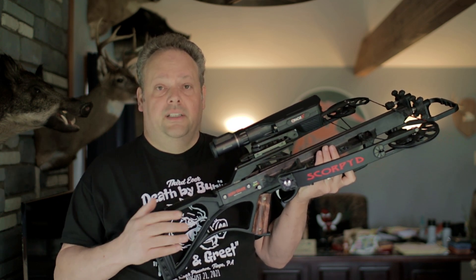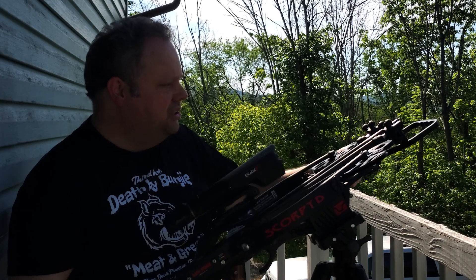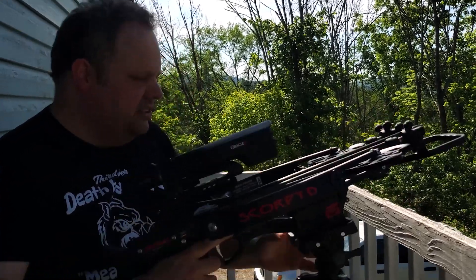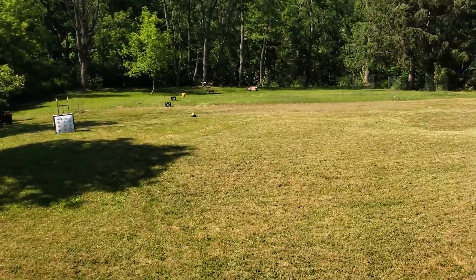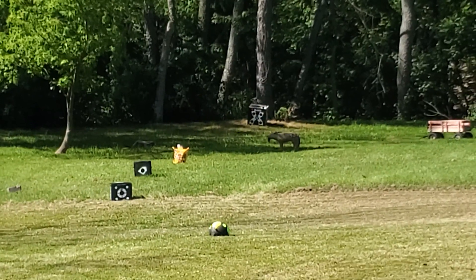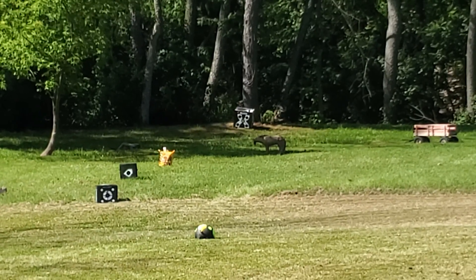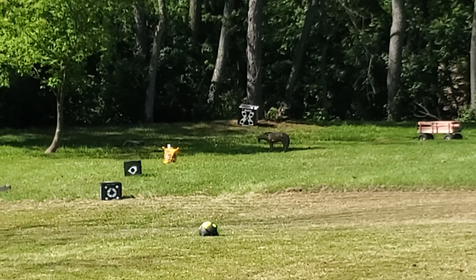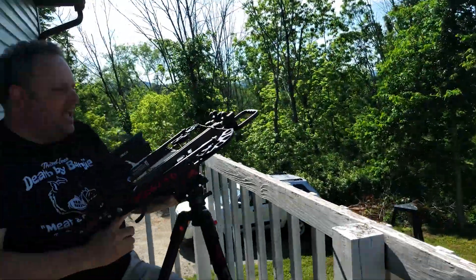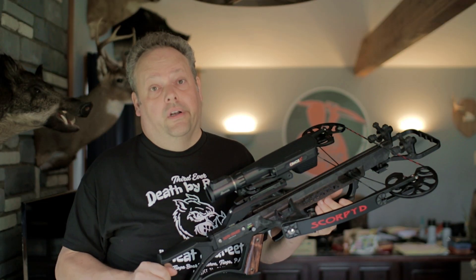Let me take a shot at that coyote target down there — that target was a gift from a friend of Bungie. I range-find it: it's telling me 49 yards. I'm ready to shoot. Oh, I love this scope — look at that, hanging arrows on a coyote! A 49-yard shot, a perfect shot. So it works.